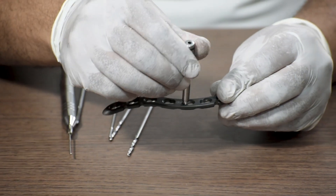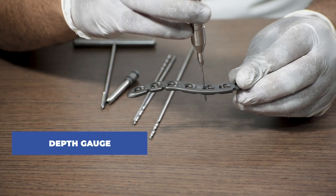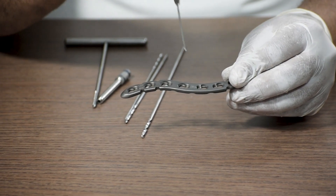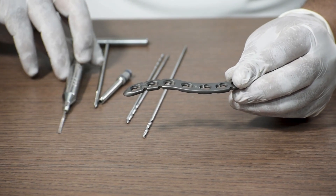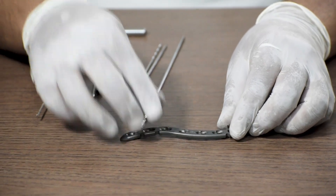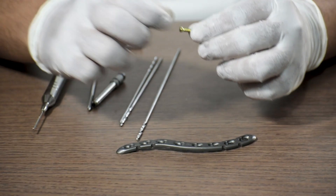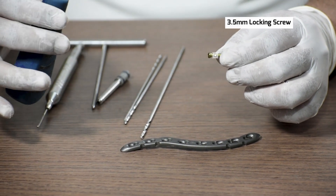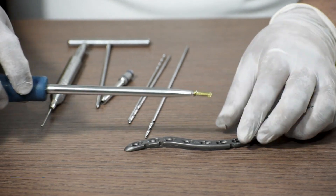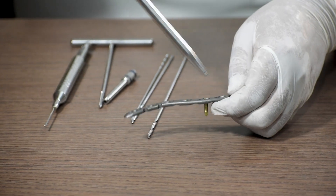Then we remove the sleeve and use a depth gauge to measure the length of the screw required. In general, the measurement comes around 14 mm, 16 mm, or 18 mm. After measuring with the depth gauge, we will take the required length for the 3.5 mm locking screw. Let's consider the length is 16 mm, so we will take a 3.5 mm locking screw of 16 mm length and use a 3.5 mm solid screwdriver to connect and fix the screw in the locking hole.